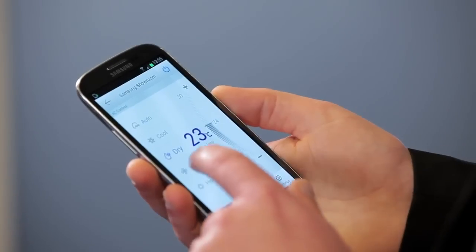In the home, using the remote or your app, you have a huge amount of control over your smart series air conditioner, including setting the timer, setting the fan speed, D-light cooling, or quiet mode.